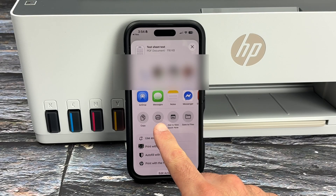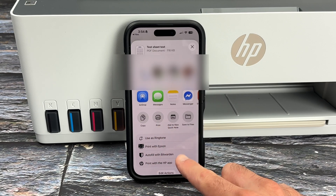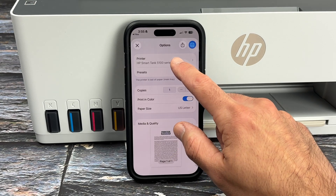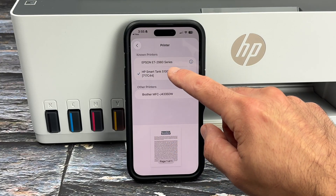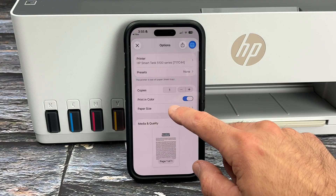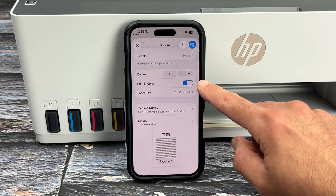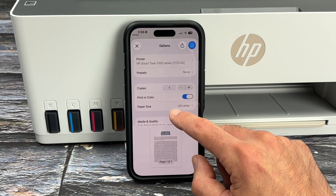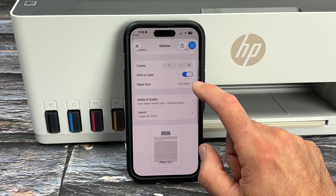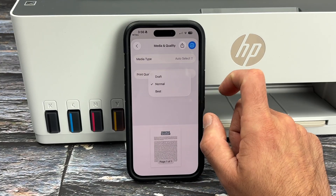Now you're going to see Print. If it's not appearing, scroll down the list and Print should be one of the options. Then at the top, make sure that under Printer you select your HP SmartTank printer. Here you have a few different options: the number of copies, whether you want to print in color or black and white, the paper size, and if you scroll down, you also have Media and Quality.